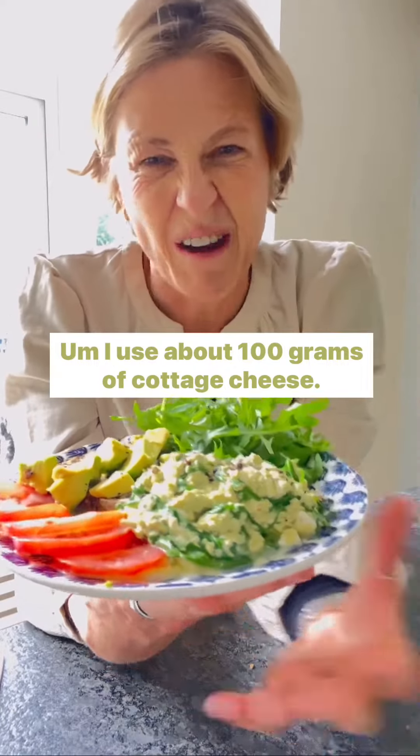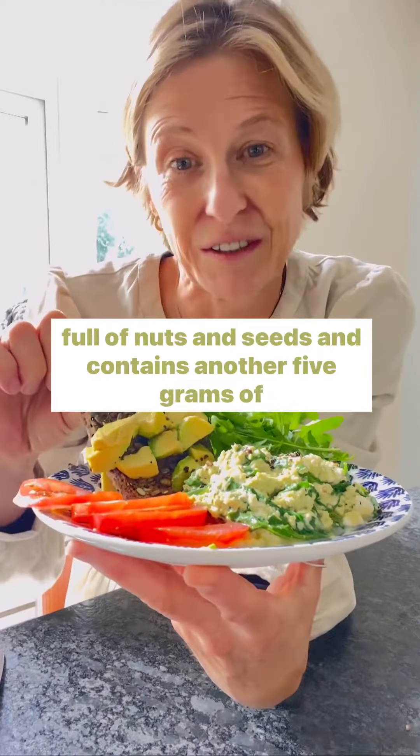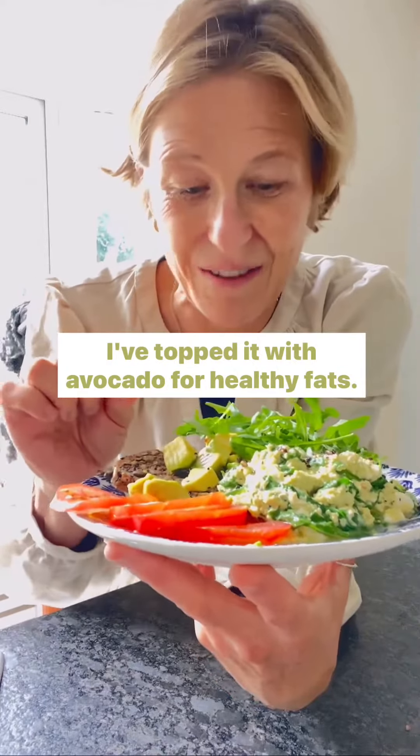I use about 100 grams of cottage cheese. The next thing I've got is my seed bread that I make, which is full of nuts and seeds and contains another 5 grams of protein. I've topped it with avocado for healthy fats.